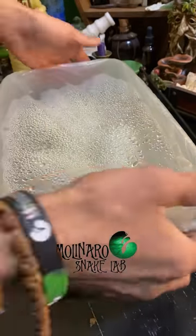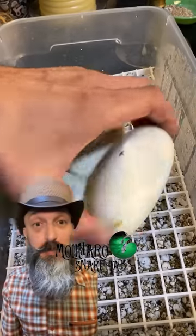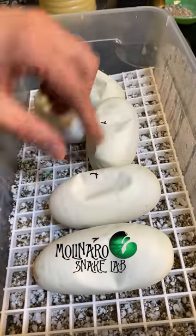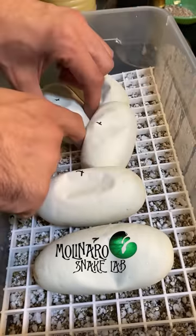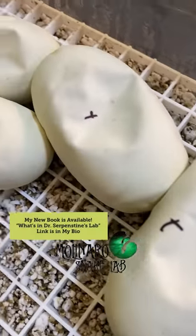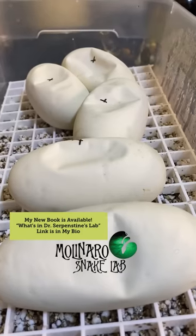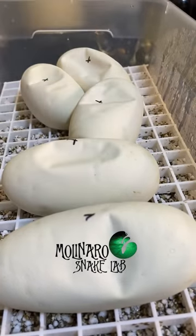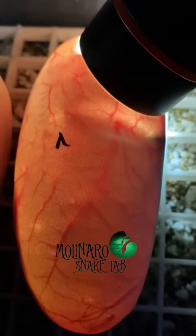These ball python eggs are on day 46 of incubation. We're starting to see some significant dimpling in the eggs, and the shells are getting thinner as the babies get closer to hatching. We're roughly 10 days away from seeing these eggs start to hatch, and there should be some pretty awesome looking snakes inside. When candling the eggs today, we're always looking for the presence of strong veins. The insides of the eggs, especially near the bottom, should be getting darker, which is actually the developing snake.